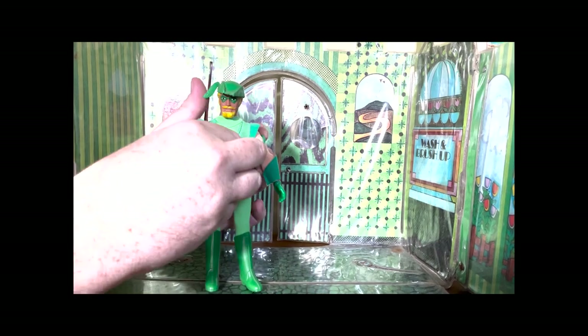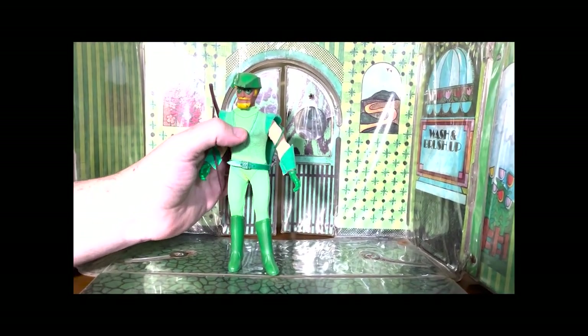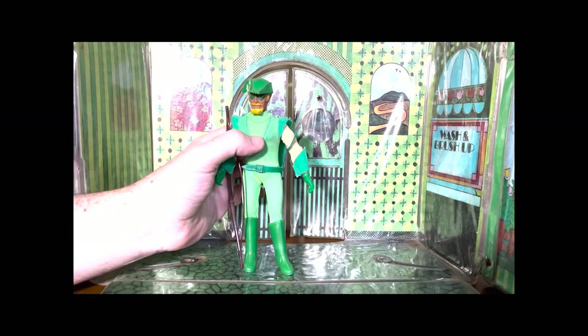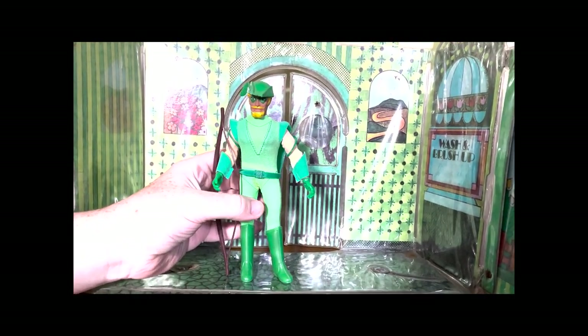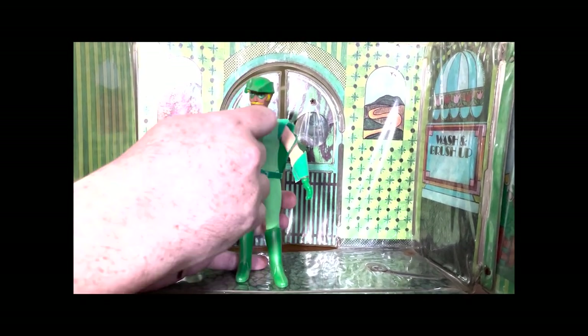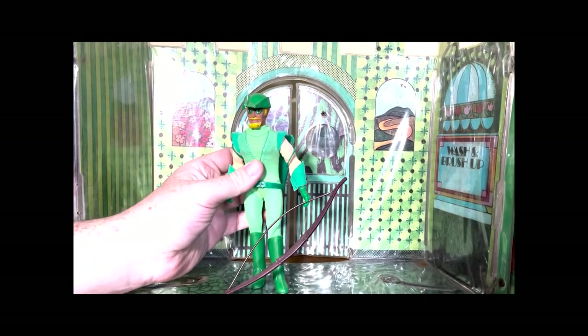Oliver Queen — dropping his bow already. Let's get him. Let's get your bow back on there, Ollie. There you go. Oliver Queen. Mego went all out with this one. That's really cool. Let's take a look at him. Just a fascinating choice for a Mego. Let's get his bow in his hand, shall we? Hold on to your bowstring there, Ollie.